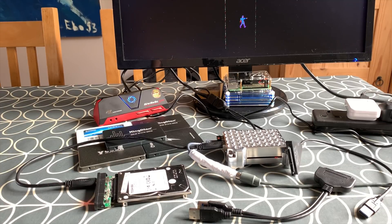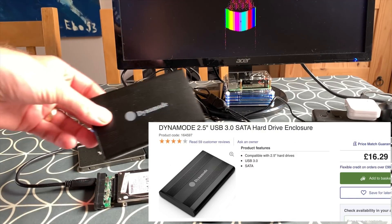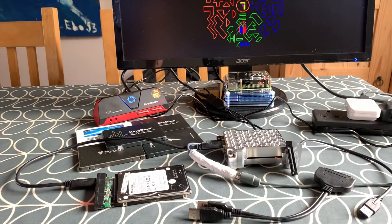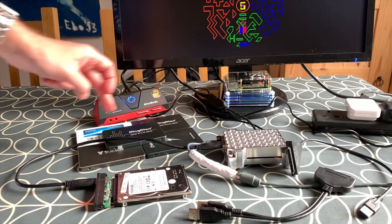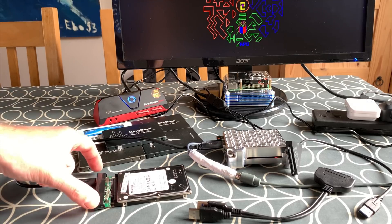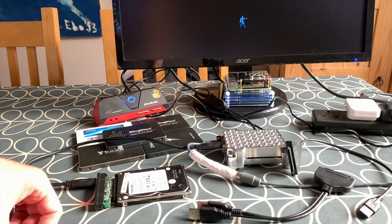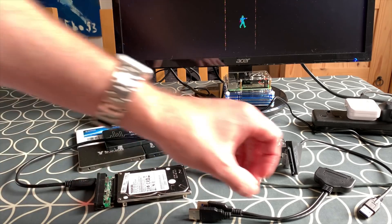I'm doing a test on USB to SATA cables because a lot of the troubles people are having are incompatibility with those cables. The one I've used almost from the start is a Dynamode caddy, which I've used for pretty much every one of my videos. It comes with a USB-A to USB-A cable and a USB to SATA adapter that's USB 3, and it's worked really well for me, but I've never compared it to other USB to SATA cables for speed.